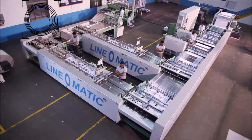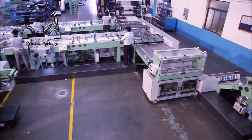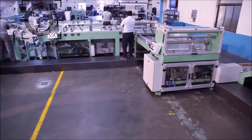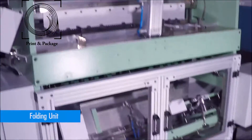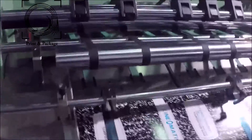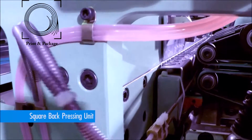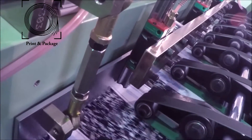Separate spine taping units are provided after the thread sewing units. When the book bunch comes to the folding unit, a central top holding knife with gate setting along with two knurling steel rollers ensures accurate folding of the sewn book bunch. The mechanical square back pressing system with cam follower bearing makes perfect edge squaring with uniform pressure.